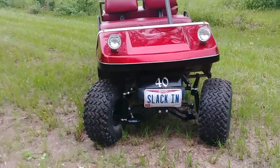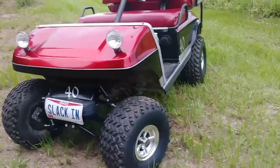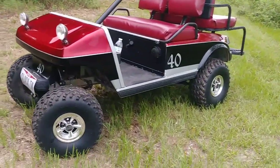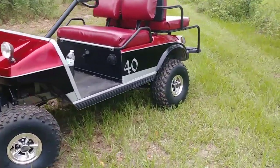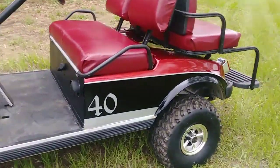Headlights work, taillights work. Maybe at some point we'll put some underglows on there for him. Runs and drives. Adjusted the governor a little bit and got some more top speed out of it. That's going to end this video — thanks for watching, stay tuned, we've got other ones on the way. Bye.